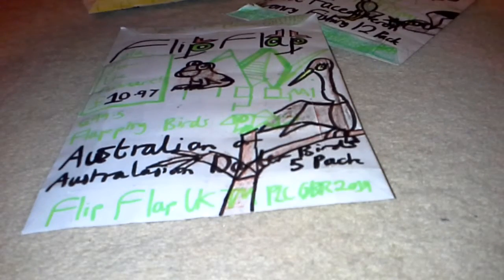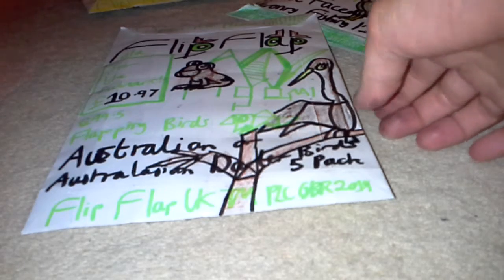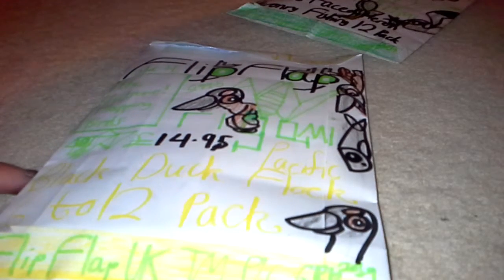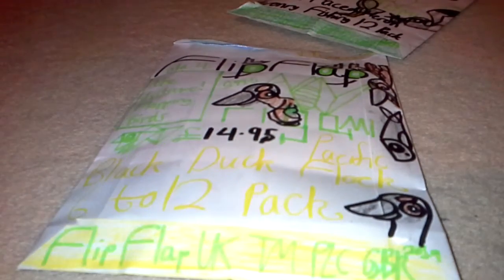The Darter looks like a cormorant but with a very long, weird, attenuated neck. We'll come back to that one later on. But I think we should probably start with this one here, the Pacific Black Duck Flock 6-12 pack, £14.95.